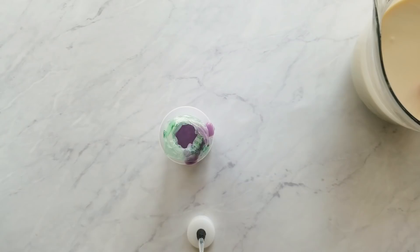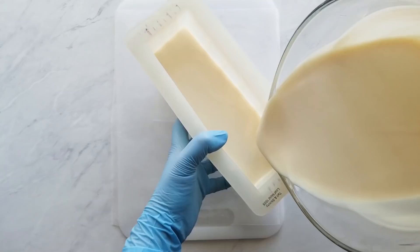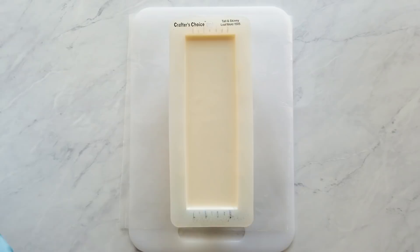We are starting to come up on the action phase of this soap, so pay attention — it happens very quickly. Here I'm just pouring the batter into the mold, tilting it slightly to avoid introducing air bubbles, and then loosening it up a little bit with a spatula before I use my squeeze bottles. I squeeze a little out ahead of time just to make sure there aren't any air gaps in the extension line.